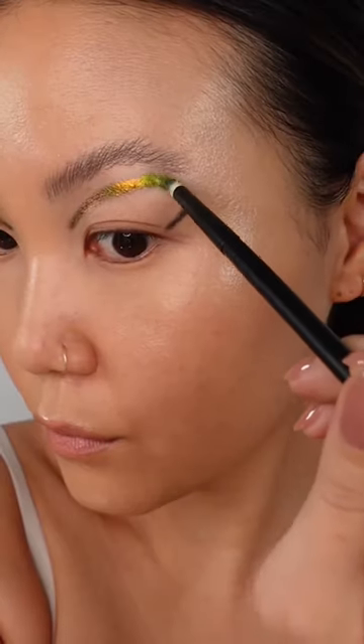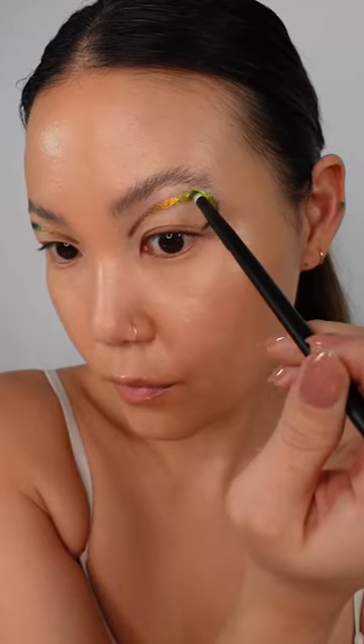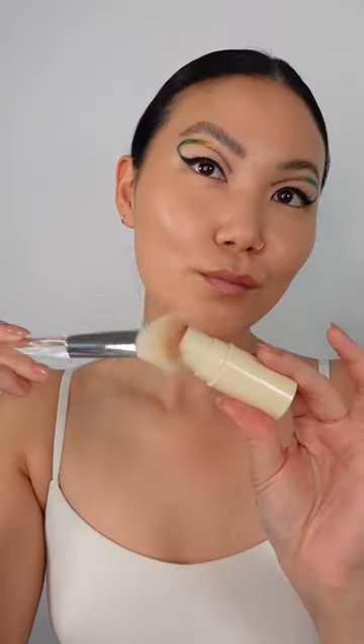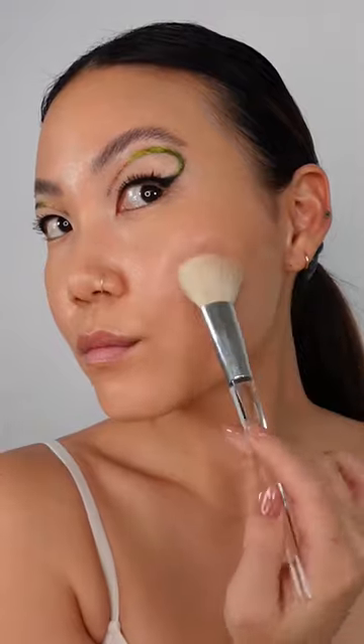These multichromes look incredible over the black base. I went for a bold winged eyeliner and connected it to the floating line, finished off with lots of mascara, a fluffy brow, an earthy blush, and a peachy lip.